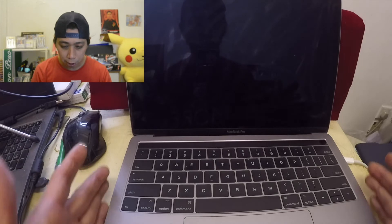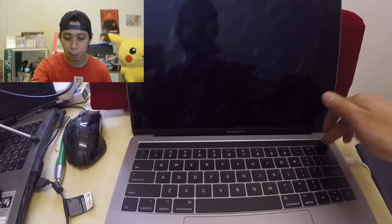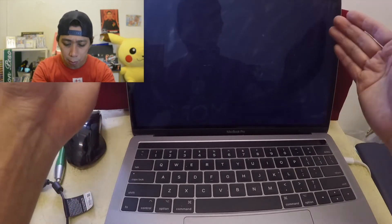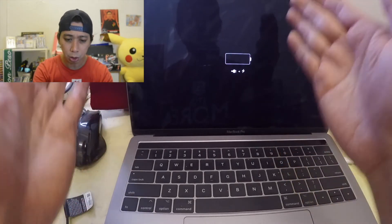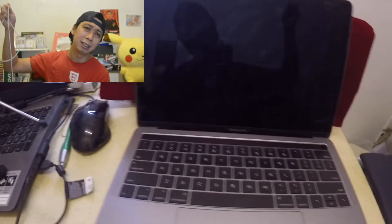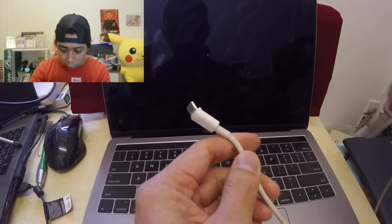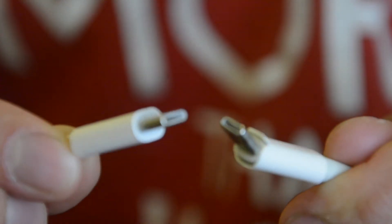So in front of me is my MacBook Pro. If we try to turn it on, there's nothing — the screen is all blank with only a charging icon and an empty battery. The reason I didn't realize sooner is that I've been using a cable with a bent end. As you can see, this is a bent cable — one end is working but the other end is not.